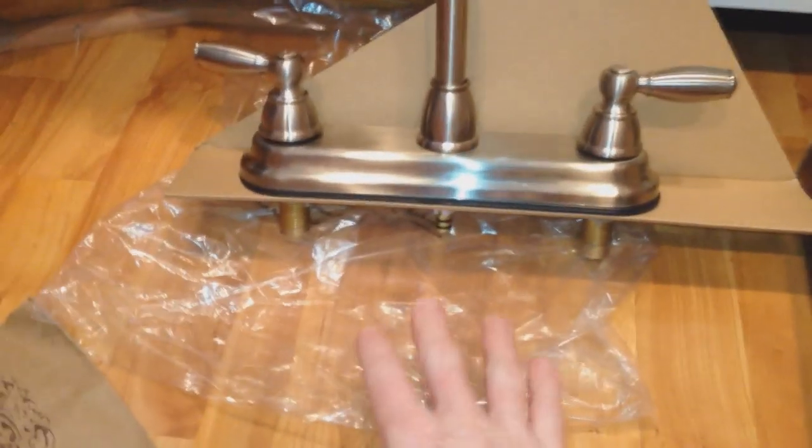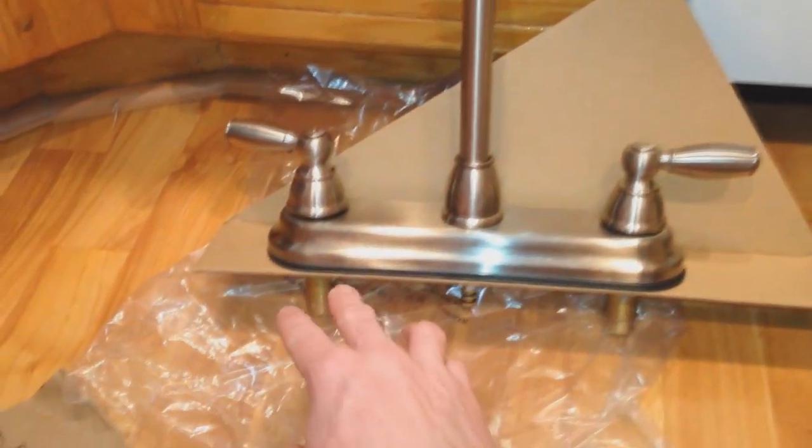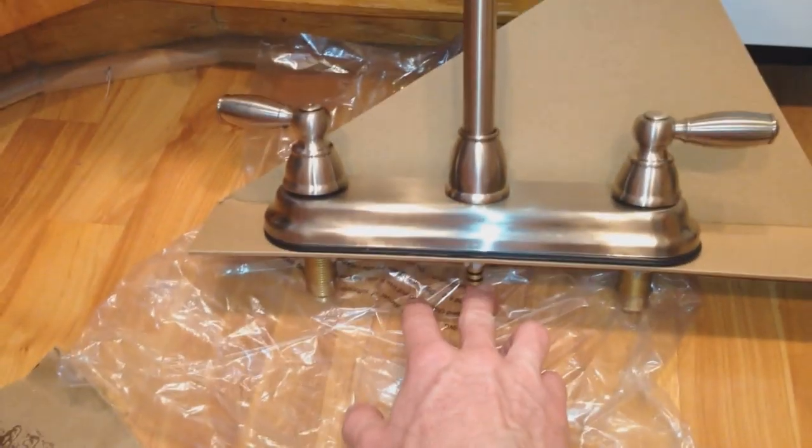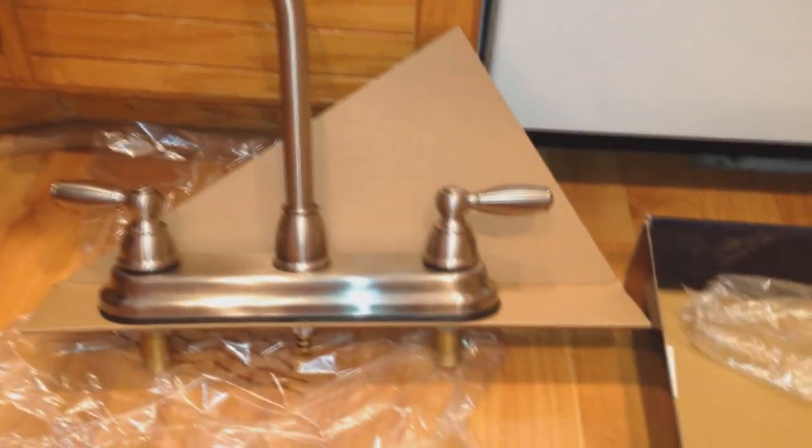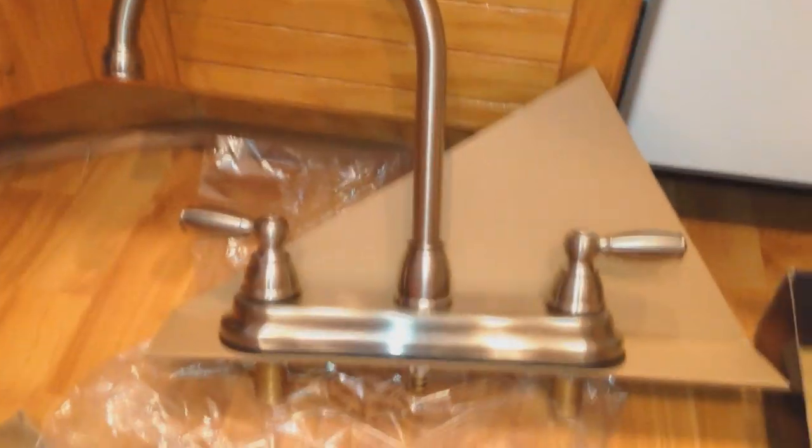Now let's look over our new product. Not all sinks are the same — some are one spout, but this one has a hot water spout, cold water spout, and a spout in the middle, plus the little tubing and pull-out sprayer. Check the description box below for sinks, parts, and tools used in this video. Now we're going to come underneath and look up — we see two Phillips bolts right here. We're going to go ahead and remove those to loosen up our sink faucet so we can pull it out.